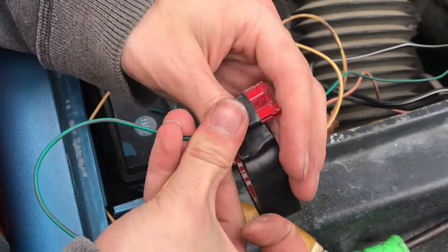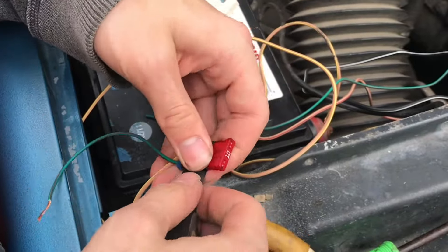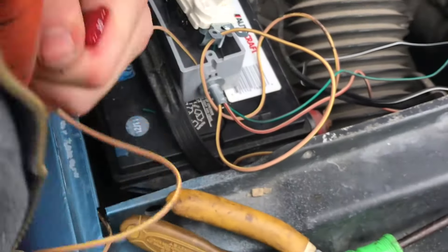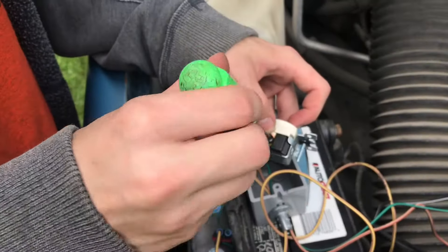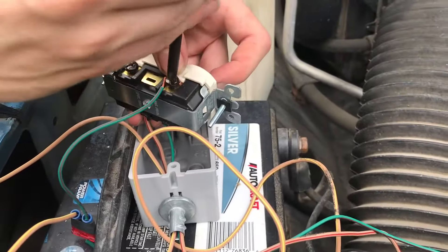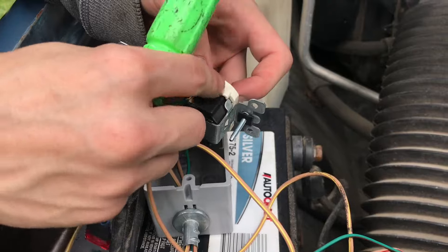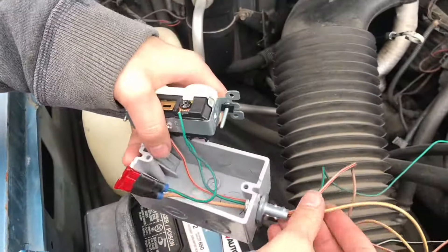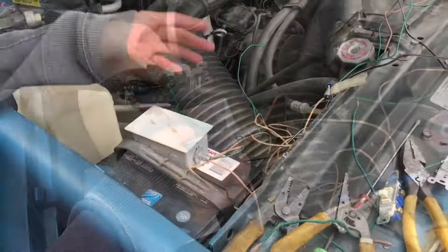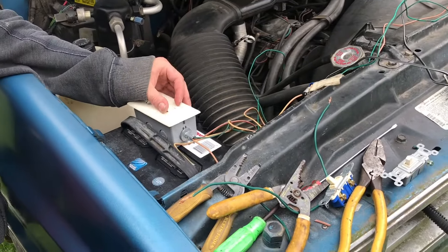We're basically making a fuse holder — really simple and really effective. Once we get our entire circuit all put together with the fuse, we'll have a lot more confidence to know that this is safer. Just in case one of the wires shorts directly to ground, it'll pop the fuse rather than heat up the battery.